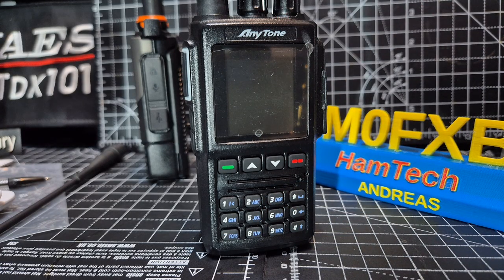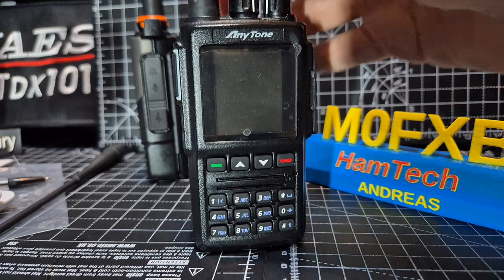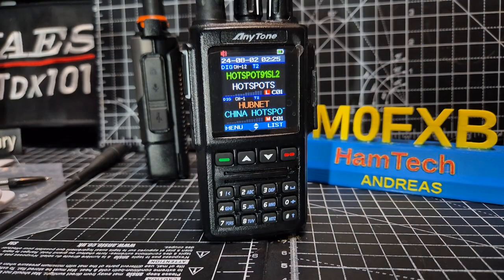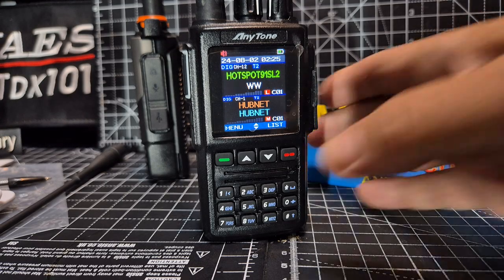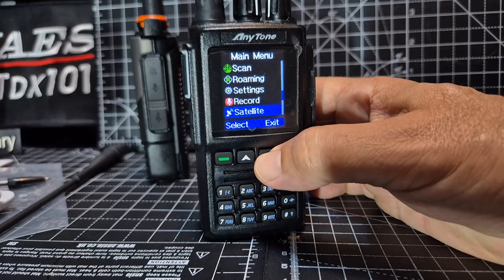It will take all of the AnyTone firmware, and you can use the CPS from AnyTone. It's a great device — it works very nicely. Dual receive, lovely color screen, virtually identical to the AnyTone 878, and all the same menus. You've even got satellite mode in there.